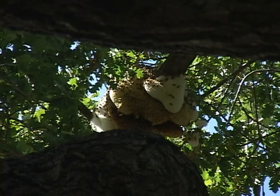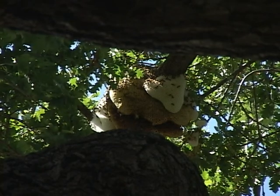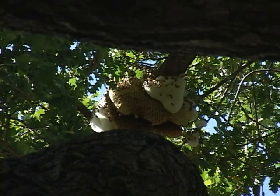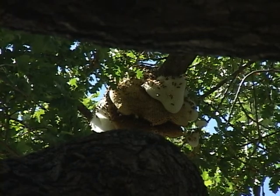External hives are not very common, and ideally the bees want to locate an internal hive so that they are protected from the weather.